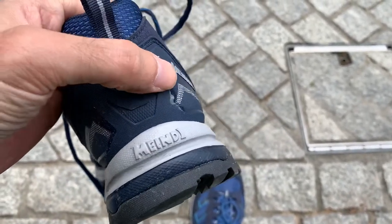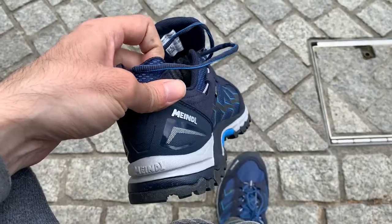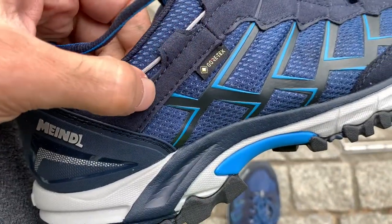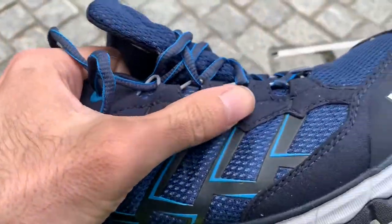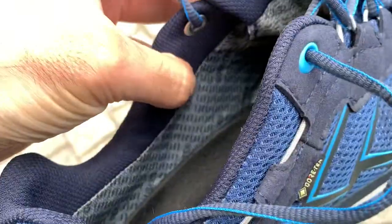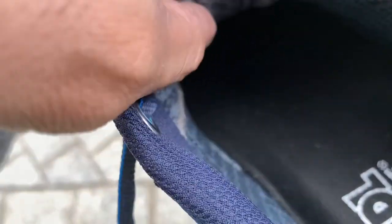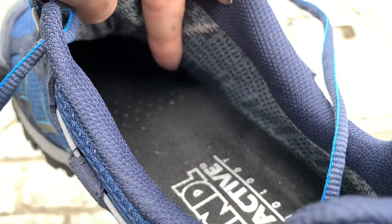On the back there's also a rubbery material which covers the back side, and in between this looks like suede leather which goes all around the shoe to the front. From the inside you can also see the Gore-Tex lining, and over here you can see the inside of the soles — they have the active layer so that your feet can breathe.